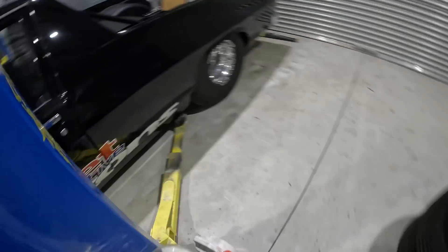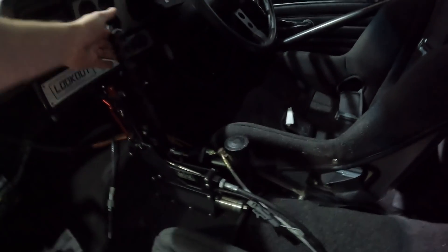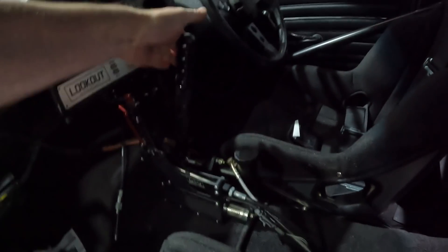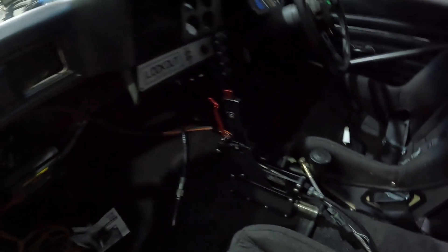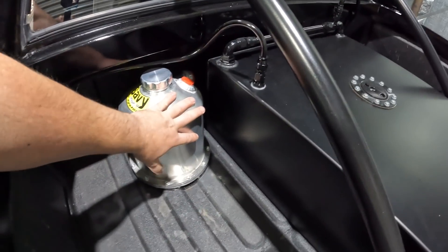I also installed a drift brake — that is correct. I like high-speed tip-ins. I still need to bleed it because it bottoms out, but if you give it two quick pumps it works, so there's still a bit of air in there somewhere. I went with a dual caliper setup on the diff, which I'll show in a minute.